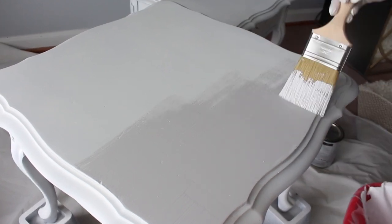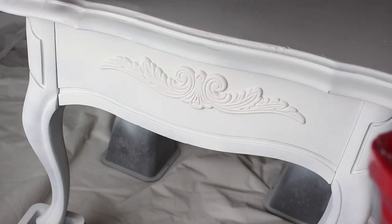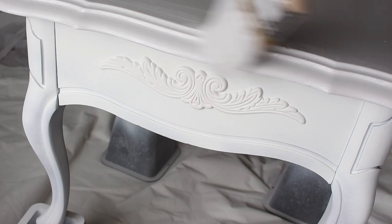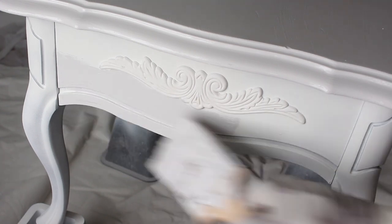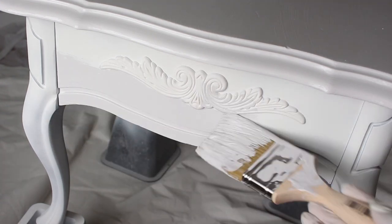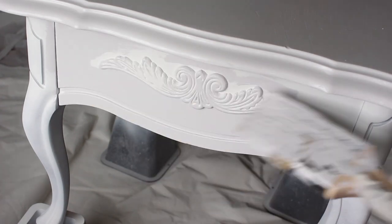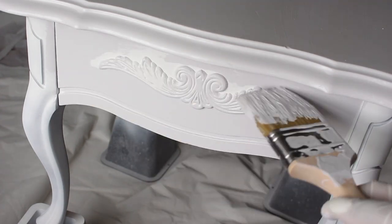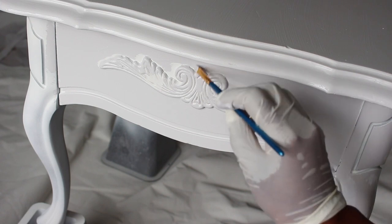You can use a foam roller too if you'd like — it's your choice. Now I'm going to do the edges, then onto the sides, working my way around the wood applique. Since I have a big brush I'm not going to be able to get into the deep detail, so I'll do whatever I can with the big brush and then pull out my small brush to get into the grooves.